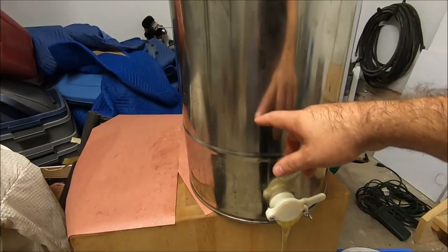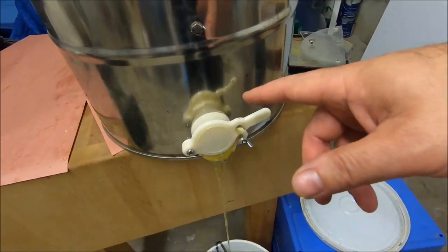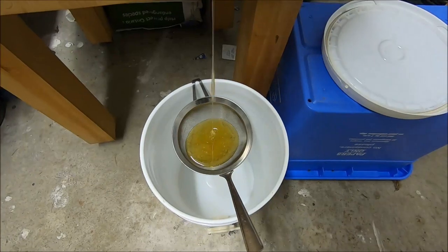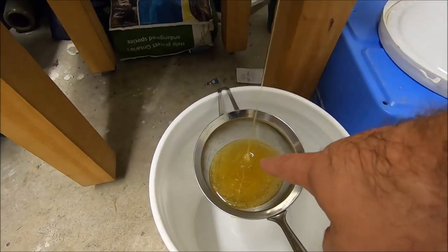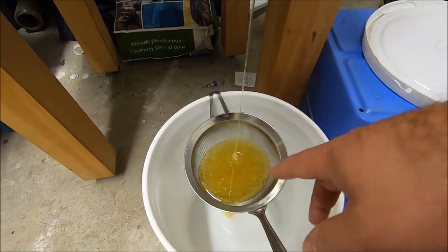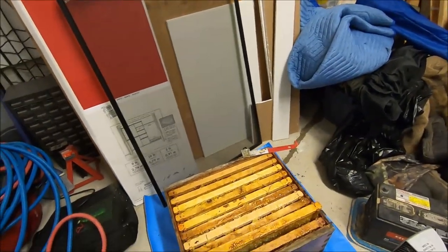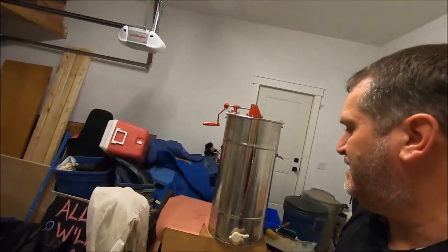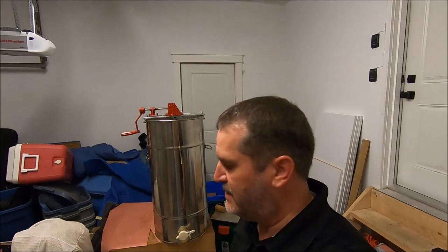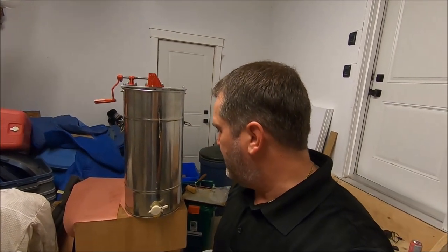Now we've filled this tin up basically to the bottom of the basket, so you start to empty it out through this spigot through a sieve or straining device down into the bucket below. From that bucket you go out of the spigot right to your bottle. All the filtering of the cappings and wax happens at that point through the sieve. I have a double sieve with two different sizes which I find very effective, but we'll just let this go nice and slowly. I still have eight more frames to extract, and I estimate it's going to be between 40 and 50 pounds of honey — this is already a good 30 pounds. Still got eight big frames to go, so the next process will be bottling.